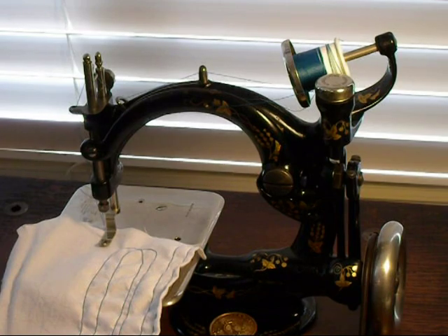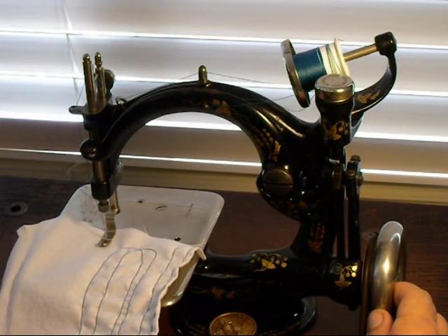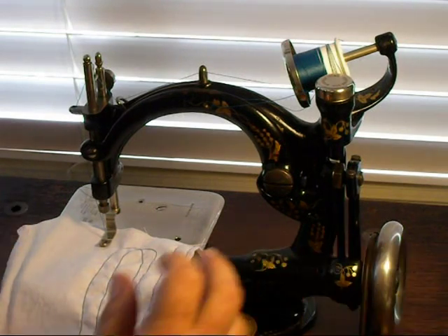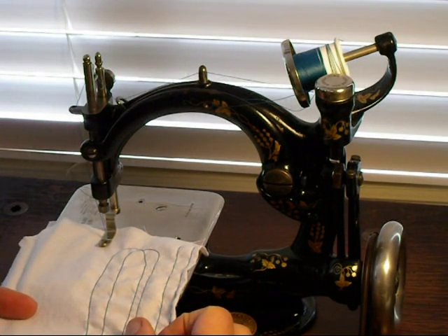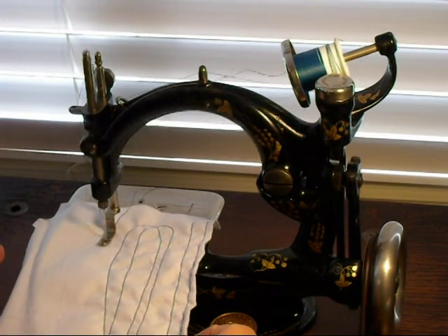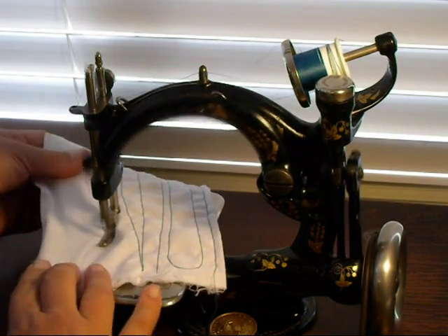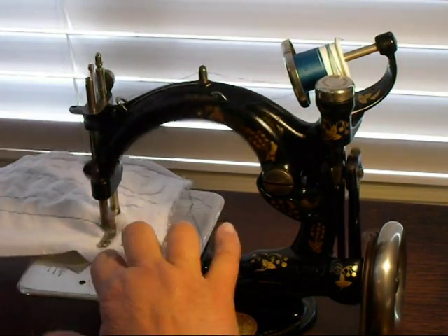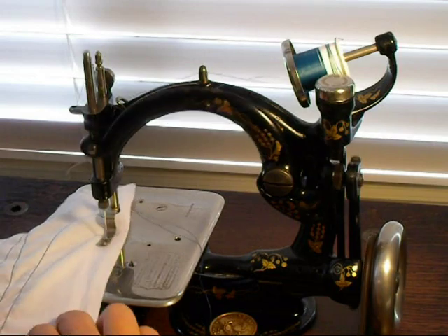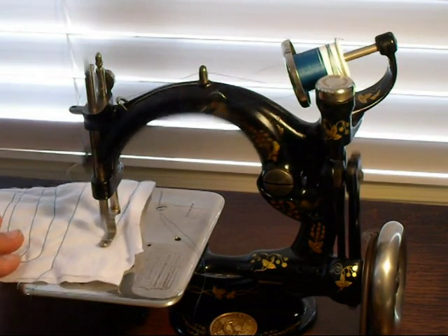These chain stitchers do not have a bobbin. There's only your upper thread system, so you don't have to worry about winding bobbins. And away it goes — they are quiet, smooth. A really wonderful little machine.